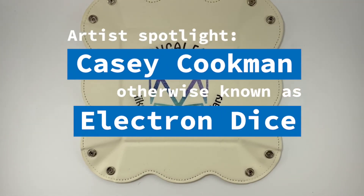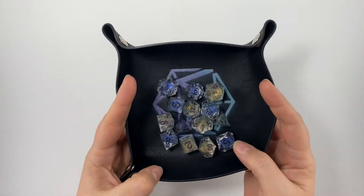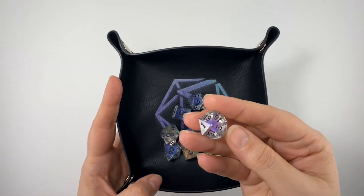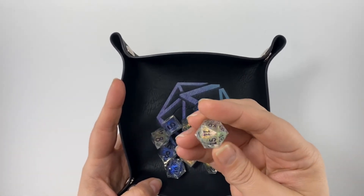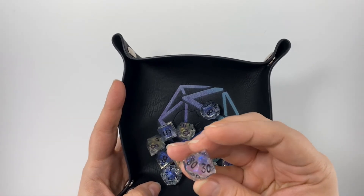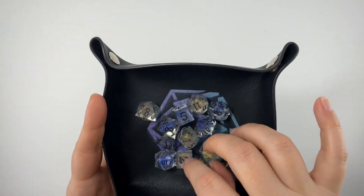I want to do a spotlight on another artist that makes absolutely incredible dice. He's one of our all-time favorites, and these dice are ones that we featured in Rage Con. His name is Casey Cookman — it's called Electron Dice. These dice are — I can't even explain to you how stunning they are. I'm really hoping the camera is picking up on the internal glow and glitter. There are two different sets here: one that's like a multicolor rainbow, and then another one that, to me, looks like there's a nebula or a kind of stardust in the middle. There's a purple shimmer and then absolutely incredible hollow glitter throughout each piece. These are artisan handcrafted dice.